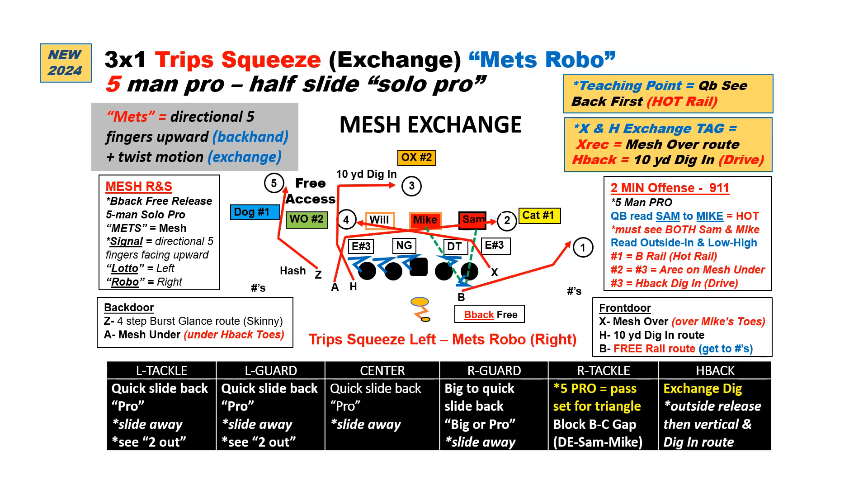Last, we can do a 3x1 trips squeeze where we use our exchange tag. All we do is take our same signal but use that twisting motion — we'll use our 5-man pro. What this tells the H and X receivers is to exchange routes: the X will now run the over route to the toes of the mic and the H will now run a 10-yard dig in. Quarterback with 5-man pro reads the Sam with mesh, looking for the back on the rail first, the A on the under as a check down, and now the H running the dig in the middle, to the over, to the glance. You can see it's a great complement to our other bunch concept — our base pass or spacing concept goes strong to the bunch, and now the mesh goes weak away from the bunch — and it's a great man beater because we've got receivers running away from defenders. Thanks.